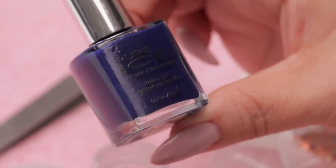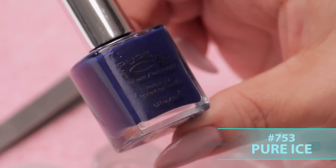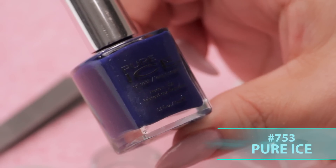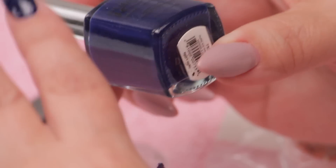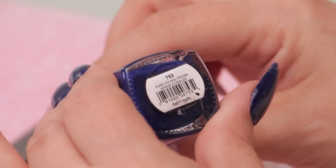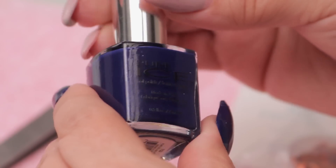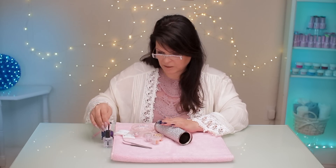It's really hard to read — it's dark printing on a royal blue bottle; white would have been good. The number is 753, Pure Ice nail polish. That's the brand name if you're interested in the color, but any royal blue color will work.